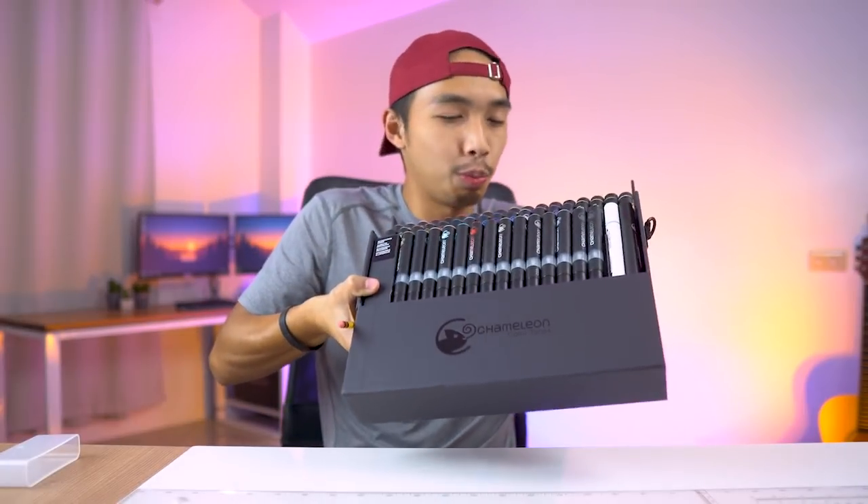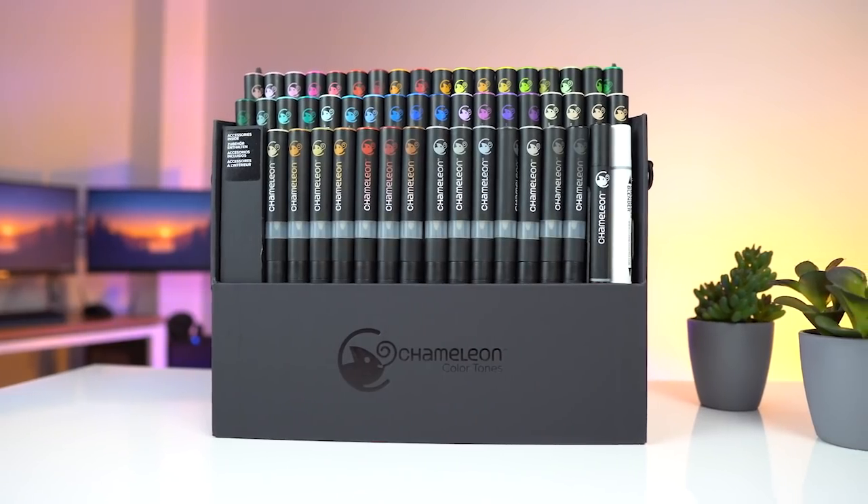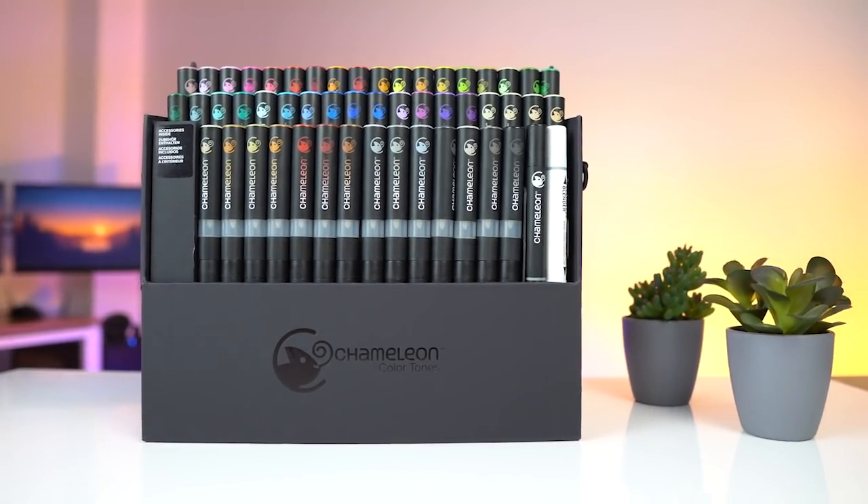Now that you guys are up to speed, let's begin drawing our floor plan. Oh yeah, before we do that I would just like to thank the awesome people at Chameleon Art Products that sent me this 52-pen super set. If you guys are interested in their products, I will leave a link in the description down below.